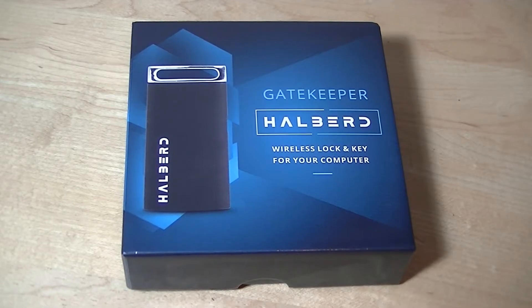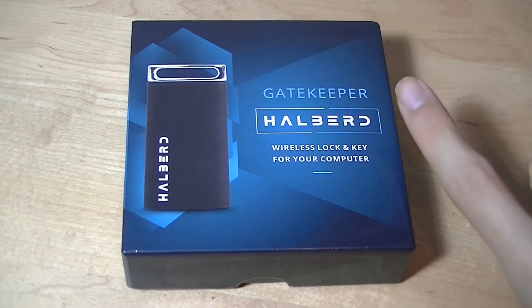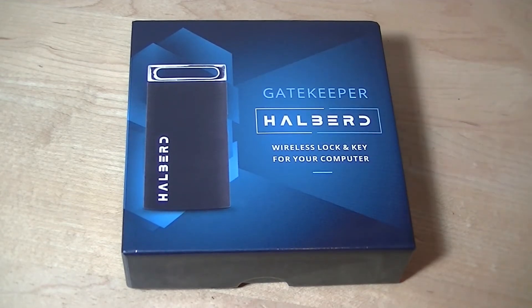Hey all, OSReviews here. You're watching our first look and quick review of the Gatekeeper Hellbird. This is the latest generation update of the Gatekeeper, the first gen of which we saw about two years ago and that was really successful.